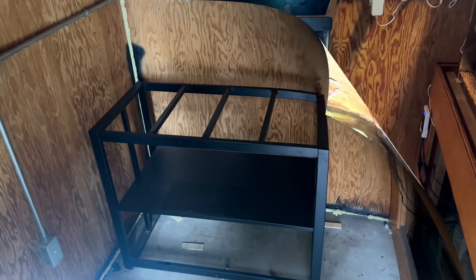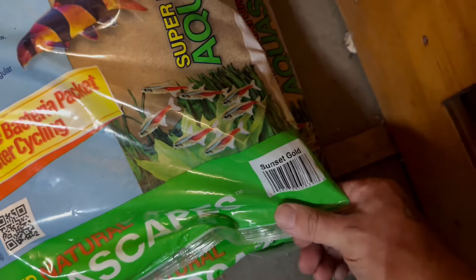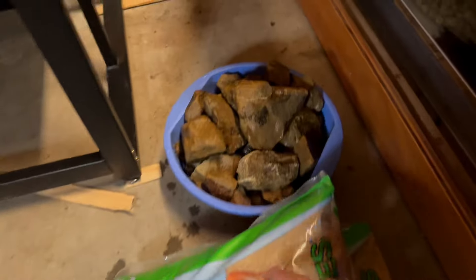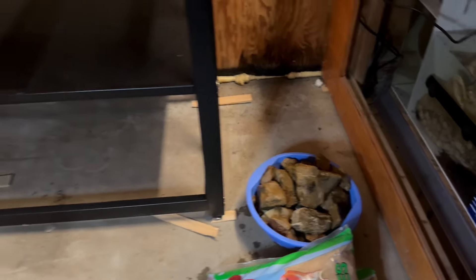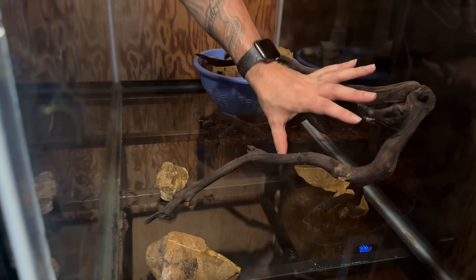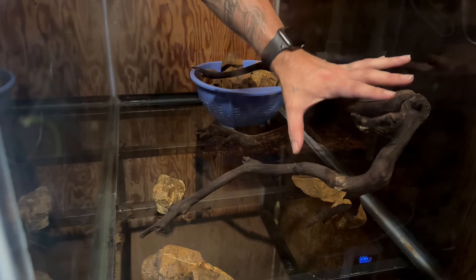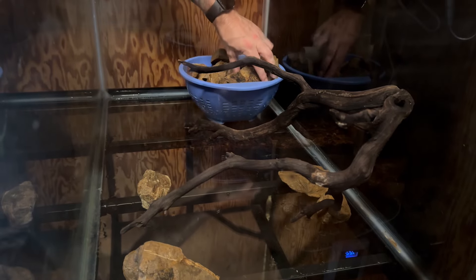All right, got the tank in position and ready to go. The sand just got here — we're going with the Carib Sea Sunset Gold color sand. It's going to go great with the color of the rocks we collected from the local lake. What I'm doing right now is going to start piling up the rocks because I want it to look like tree root branches sitting on top of a giant rock pile.